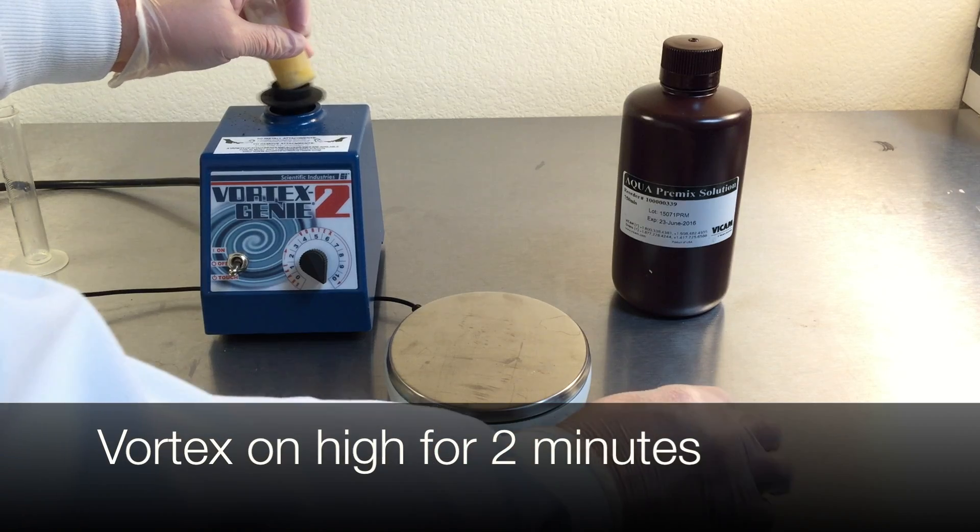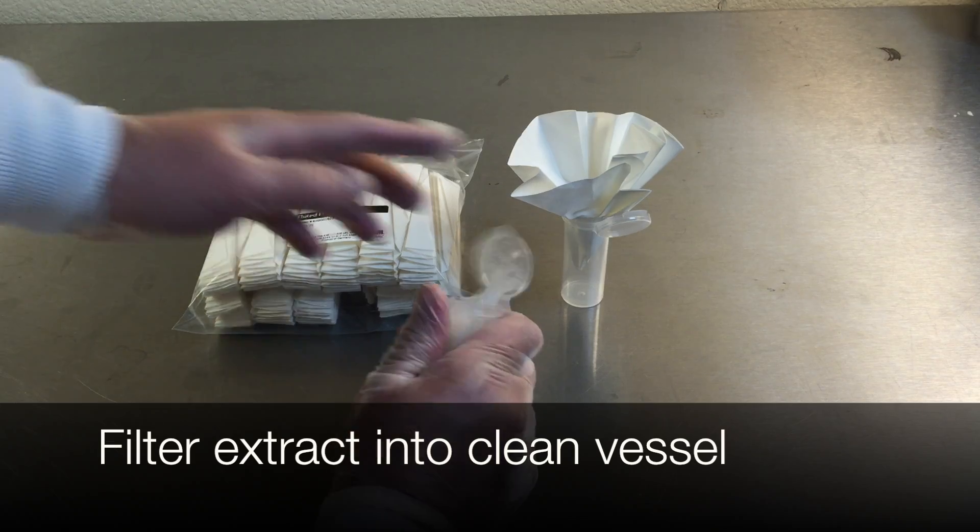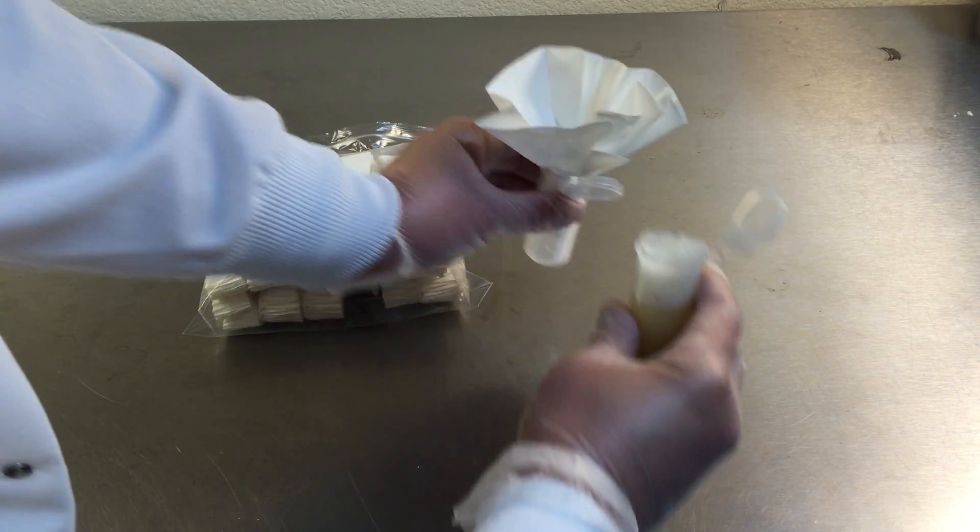Vortex the mixture on high for 2 minutes. Filter the extract through the paper filter into a clean extraction tube.